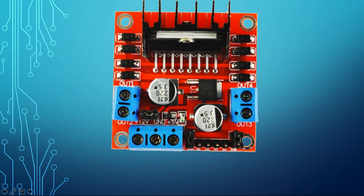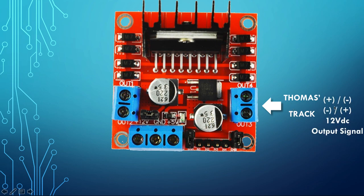Here is our L298N motor driver. On this side is Thomas's track — as I was explaining, we can change the direction by making one terminal positive and the other negative, or vice versa, depending on whether we want him to go forward or reverse. It is a 12-volt DC output signal. You remove this jumper and connect pin 10, the PWM signal, into this enable pin.